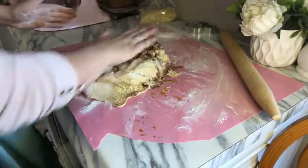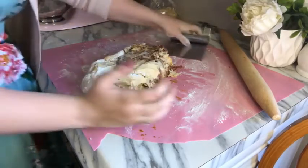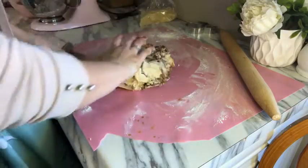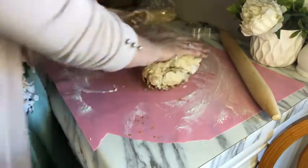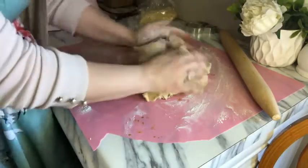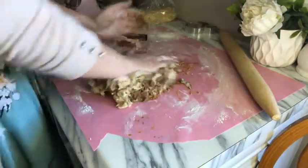You may have to employ a bench scraper — I've got one here. If it's wanting to stick to the mat, just grab your bench scraper and lift it back up, then kind of mush it together. I told y'all it was messy. If you're making this for customers or clients, definitely wear gloves.